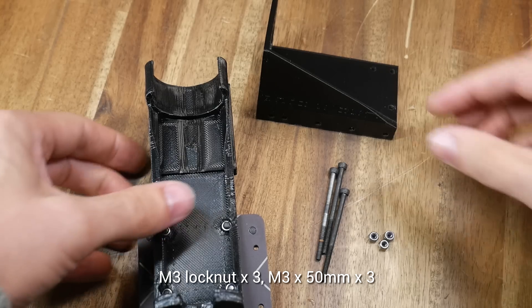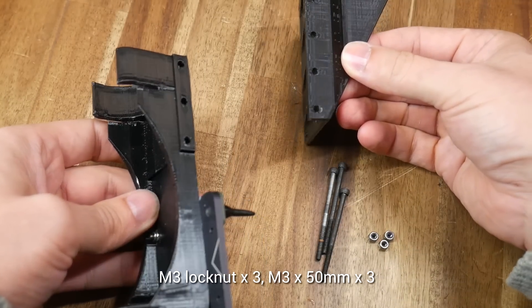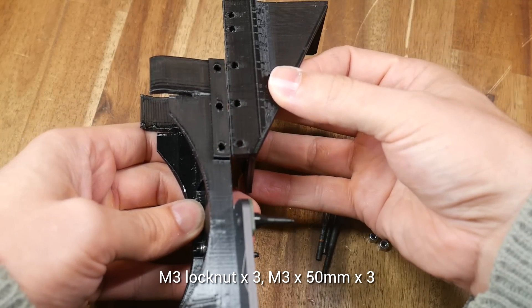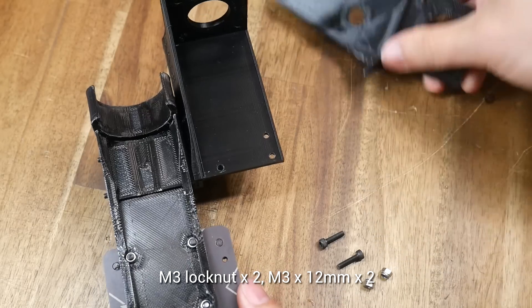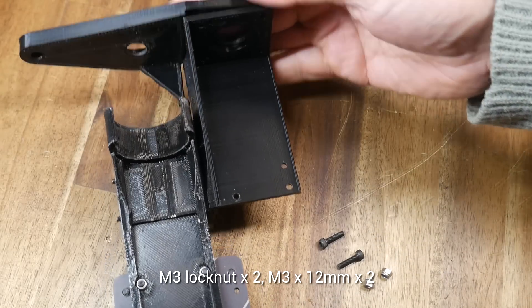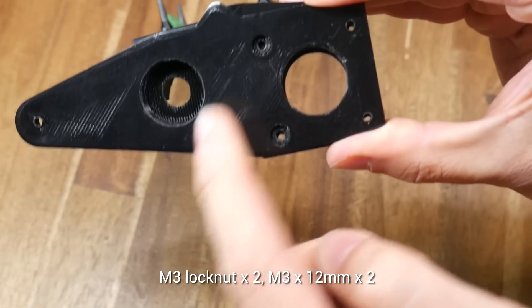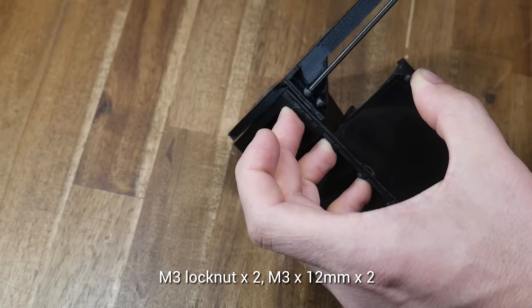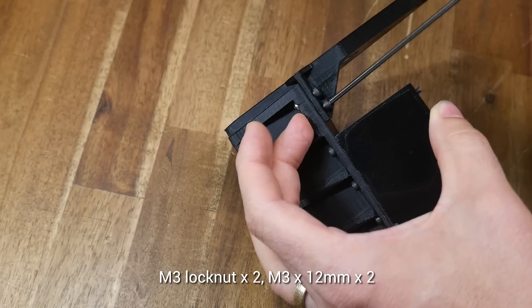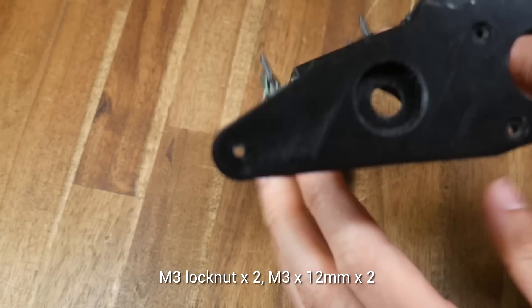The next piece is the motor mount — it uses long M3 by 50 bolts, and the three lower holes should match. Next up is the lower gear mount, and it sits on top of the motor mount. In fact, the four holes line up to mount the stepper motor. Before this, however, there are two M3 holes at the back with nut traps to attach the two parts so they don't jiggle around.